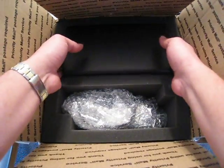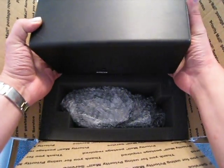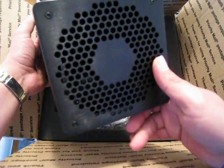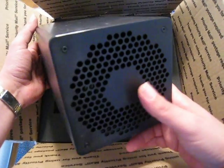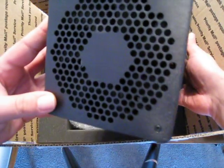The packaging looks pretty good — really the only way this is going to break in shipping is if it gets run over by a truck, so they did a good job packaging it. Here's the unit, looks like a big tube.